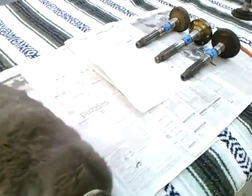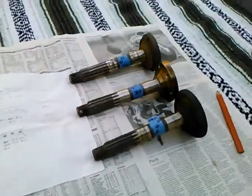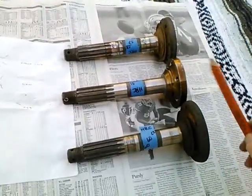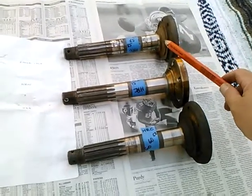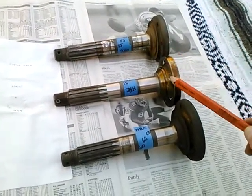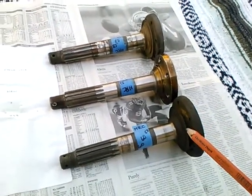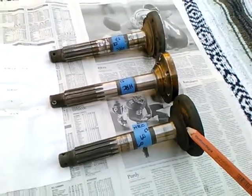Taking a look today at three stub axles for VW rear suspension. At the top I have a stock bug stub axle. In the middle, an aftermarket stub axle. And here is a Porsche 944 stub axle.